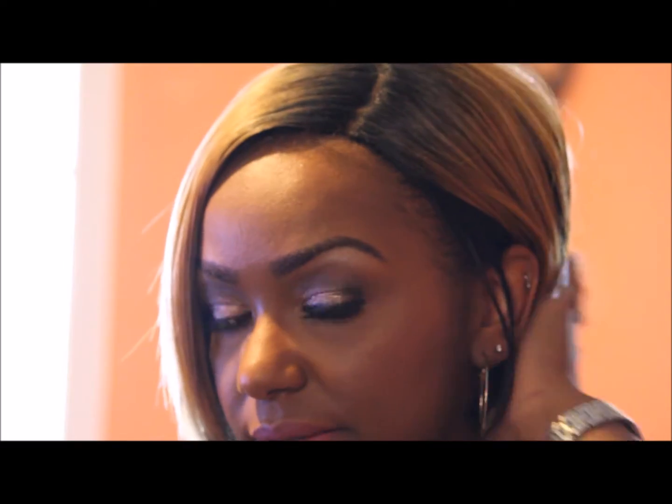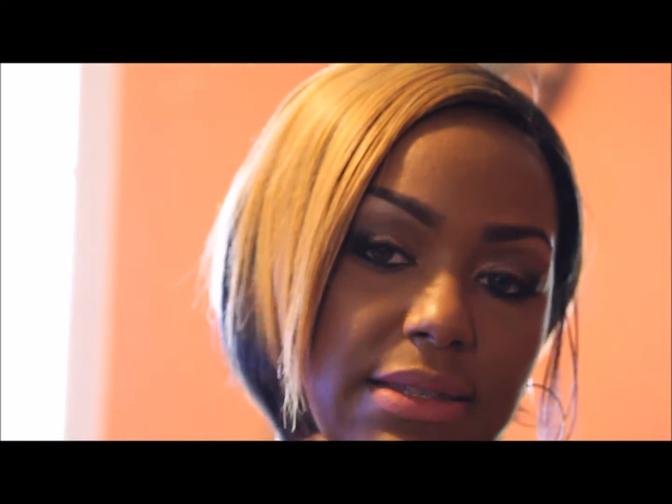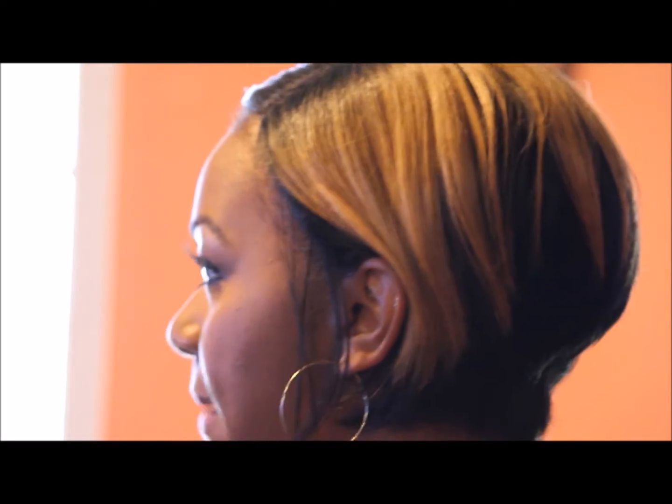This is how I styled it — I used hairspray to hold the style in place. The hair is really soft and you can style it however you want. I styled it like this, so I'm going to show you the side of it and the back.